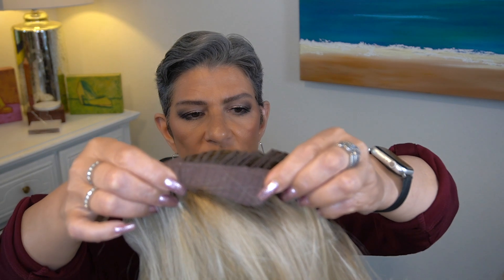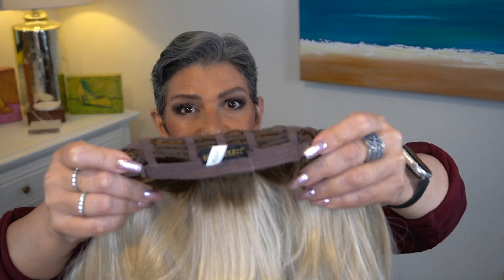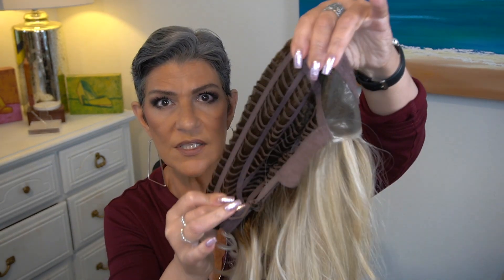We have felt-covered ear tabs, a non-extended nape, and pull-type adjusters. Belle Tress runs on the larger end of average — I have a 21.5 inch circumference and they usually fit me a little large. If your size is average to large, I think you will not have any problems with Belle Tress. Alpha Blend weighs 5.4 ounces. While there are no permatease, I would say the density is average to slightly higher than average.